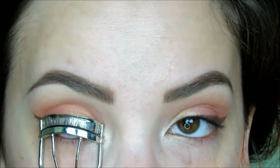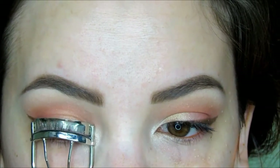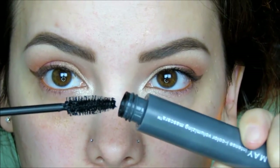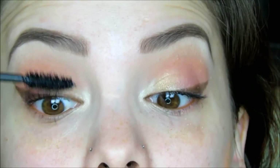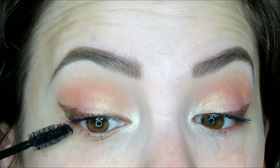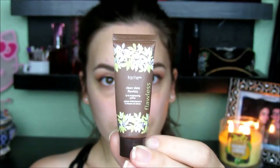Time to curl those lashes and apply mascara. Today I'm using Almay's Intense Eye Color Volumizing Mascara in Midnight, applying a healthy dose to the upper lashes. And then once we're done with that, we're going to move onto the face and we'll get back to the eyes in a minute. So to prime the face, I'm using Tarte's Clean Slate Flawless 12 Hour Brightening Primer and really pressing and patting the primer into the skin.